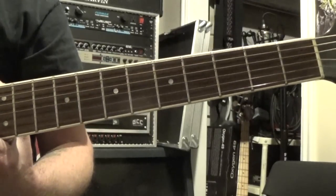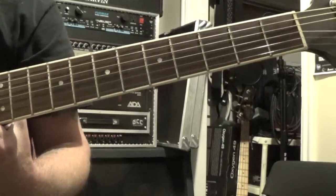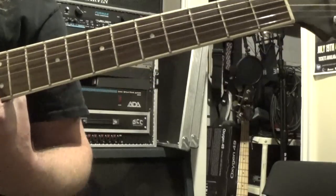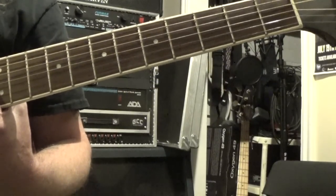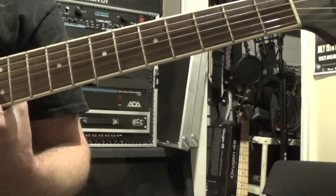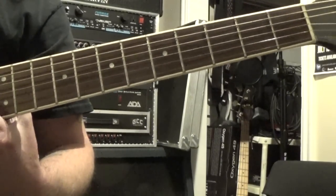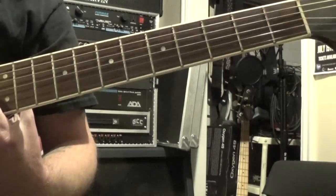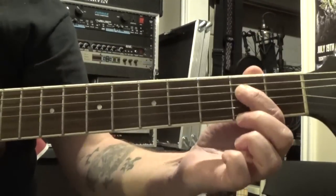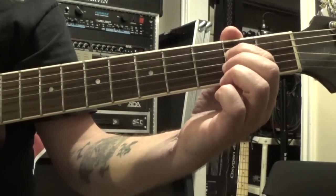So the song starts out with a little intro, and then it goes straight into the verse — it's just a similar riff as the intro. It starts off with these arpeggiated chords. I'm not going to name all these chords because they're all going to have really strange names. If you just follow along with the tabs, it's pretty simple. We're going to start off by putting our first finger on the second fret of the fourth string, and we're going to play strings six, four, and three.